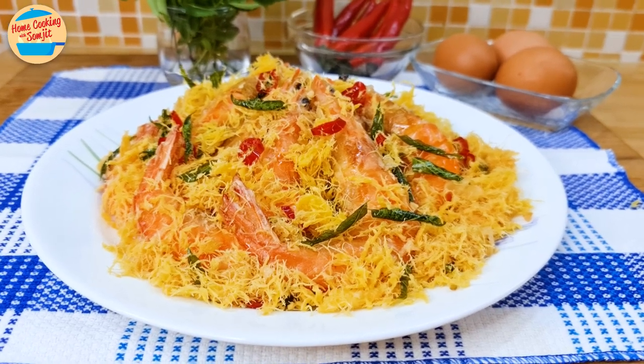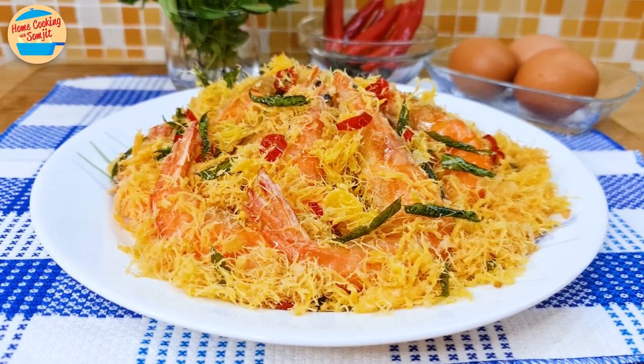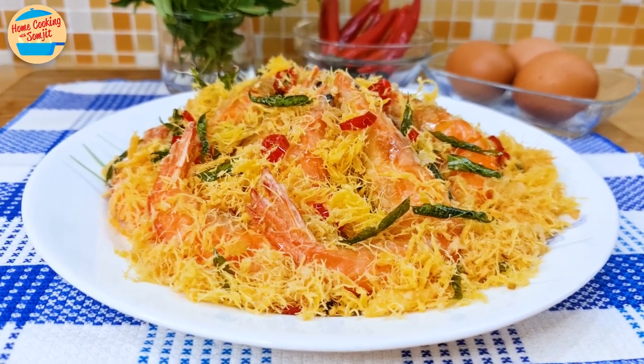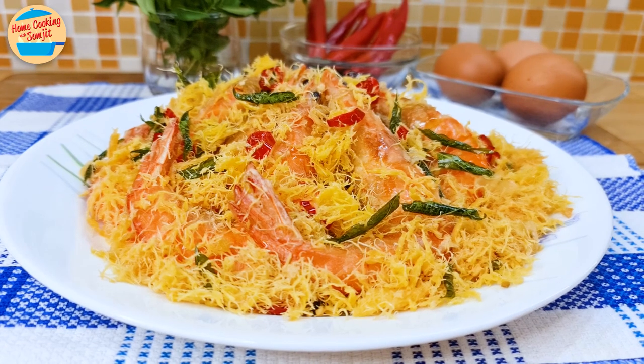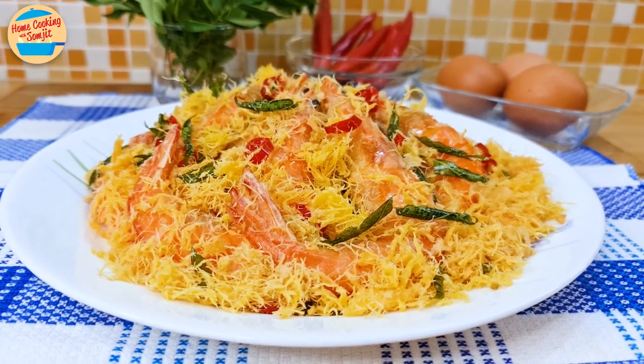Today, I'm cooking butter prawns with egg frost. It's crispy, tasty, and so delicious, which will be perfect for a Chinese New Year dish or for any special occasion. It's also perfect with rice or on its own. This recipe is for 4 to 6 servings.